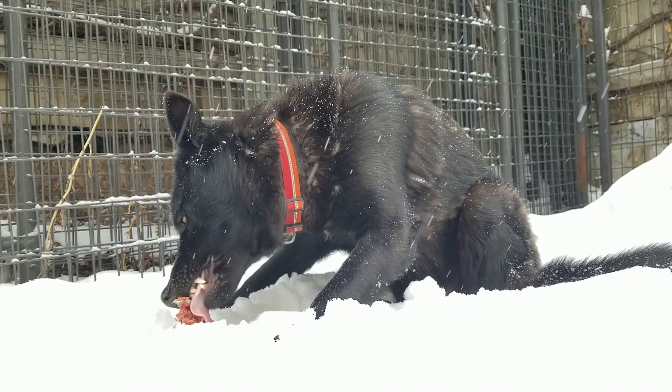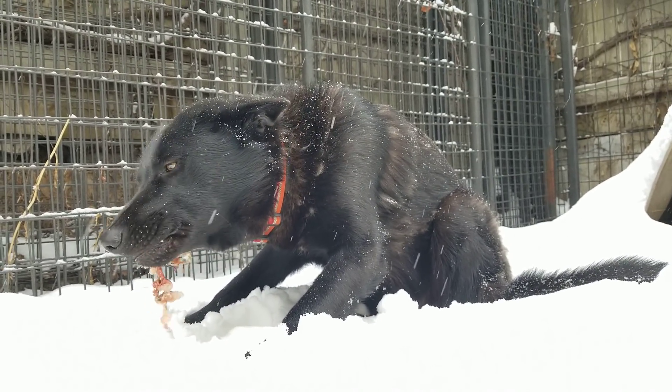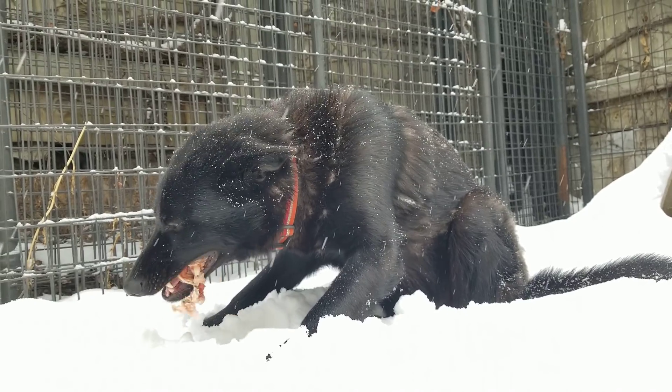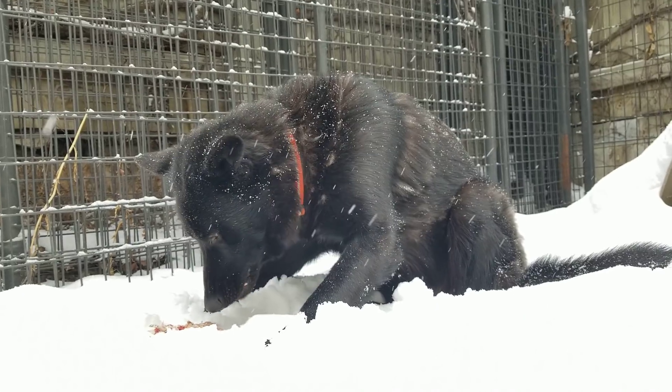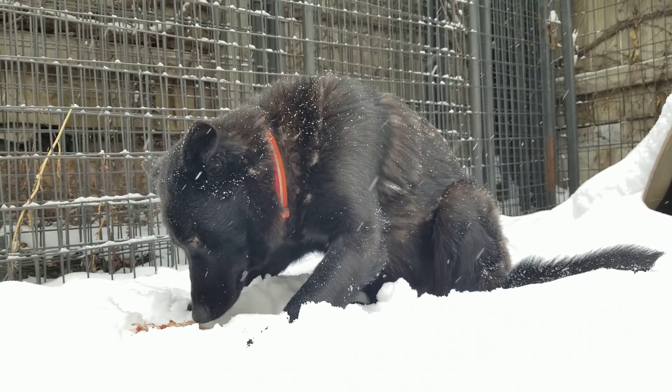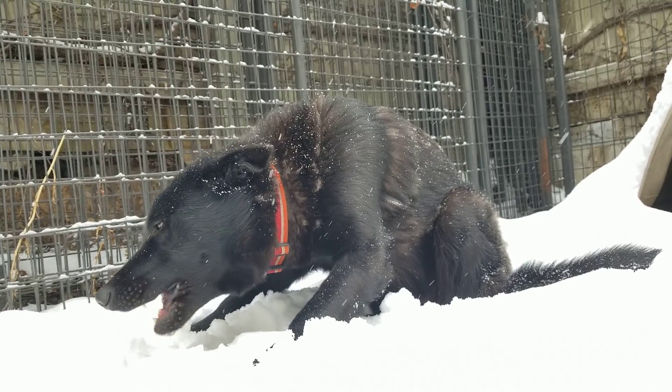You don't have to worry about raw food bacteria with canines. Eighteen percent of dogs carry salmonella as a natural part of their gut flora. They have stronger digestive juices and a shorter GI tract than we do, so they don't have to worry about raw food bacteria. They're designed to deal with it.